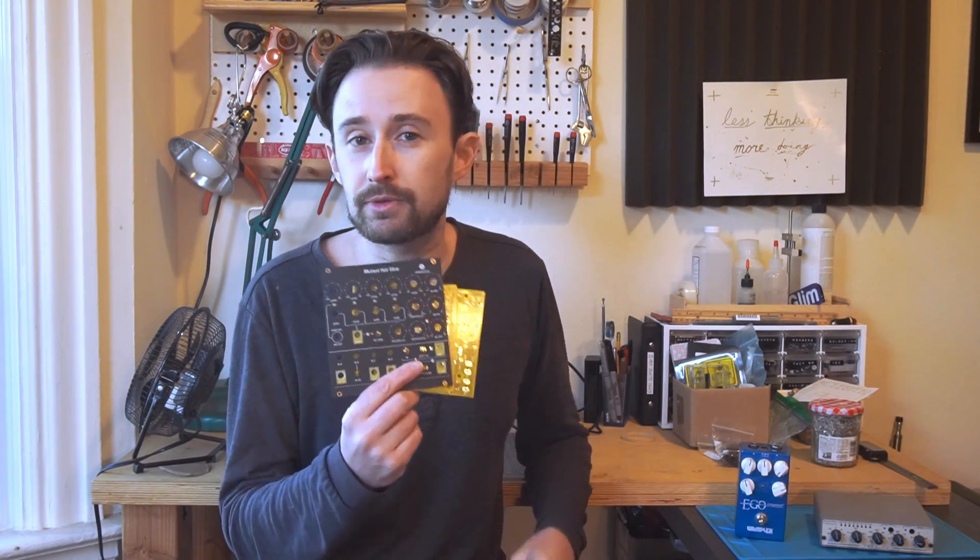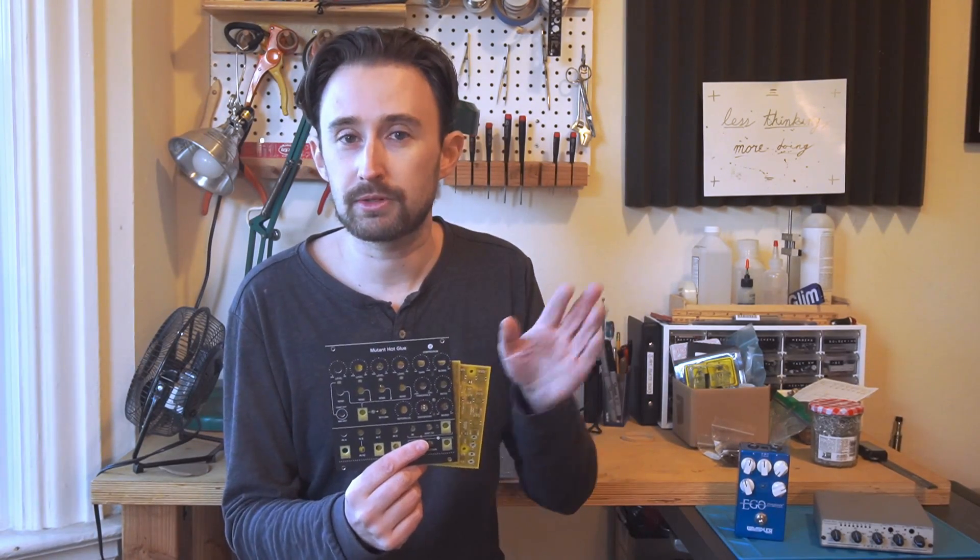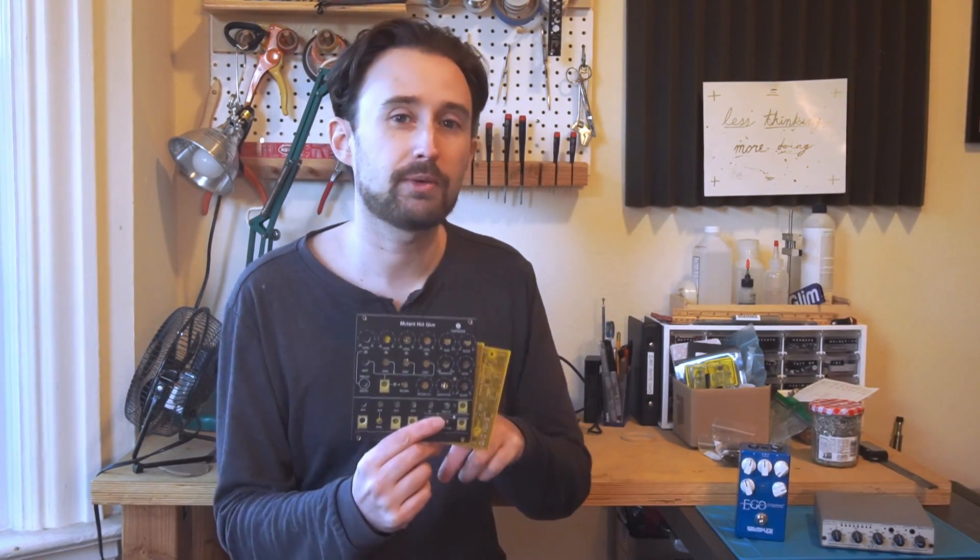There are of course a couple options for compression in Eurorack, although it's not as popular as sound generation. You can build a compressor out of a VCA and an envelope follower circuit. So today I'm going to build this Hex Inverter Mutant Hot Glue, which is an all-in-one four-channel mixer with send and return, and a compressor with a dry-wet control on it.